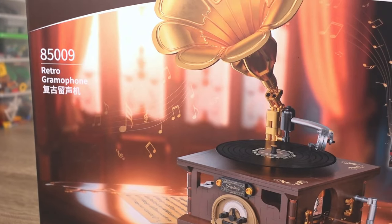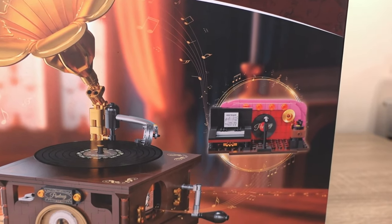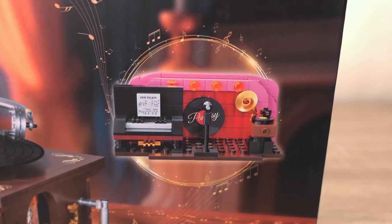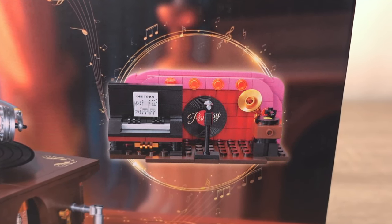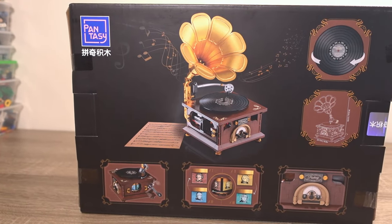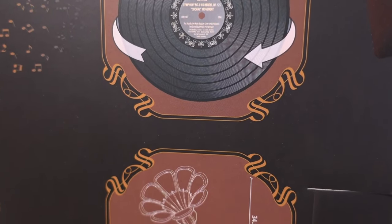It just looks magnificent. The gramophone is surrounded by some musical notes that are floating around to give the impression that it's playing music. Next to it is a build which is actually inside of the wooden box build and features a stage with a piano, a microphone and a miniature version of what this set is depicting, which looks really cute. Turn the box around and we see the gramophone again but with a few pictures around it of certain features and dimensions of this product.